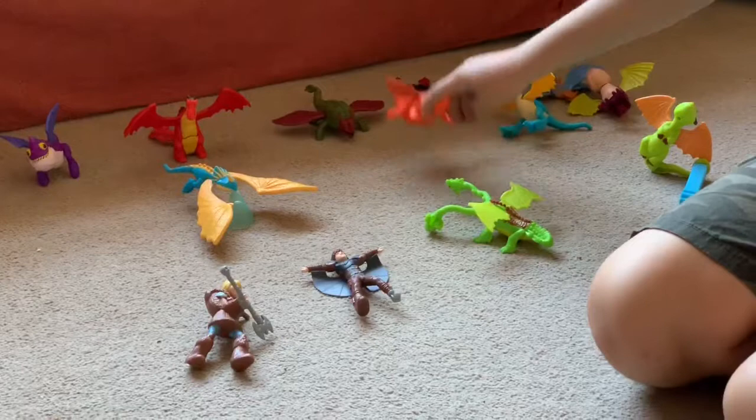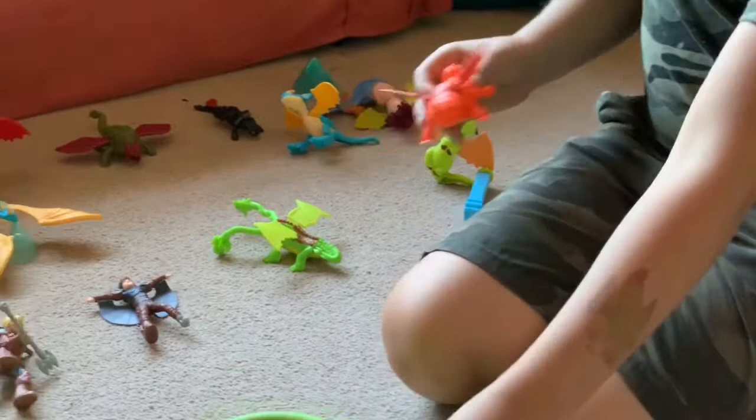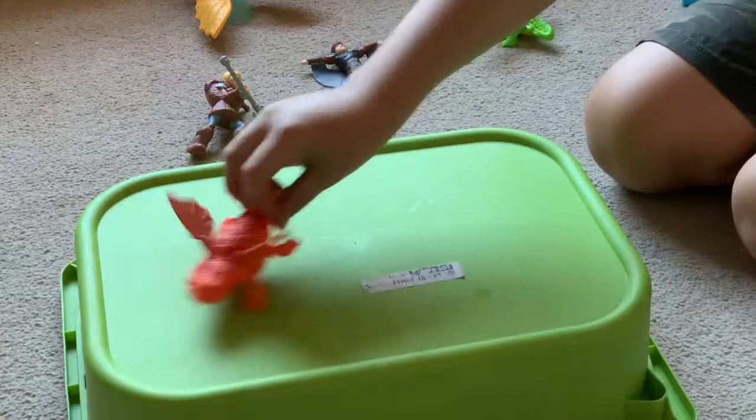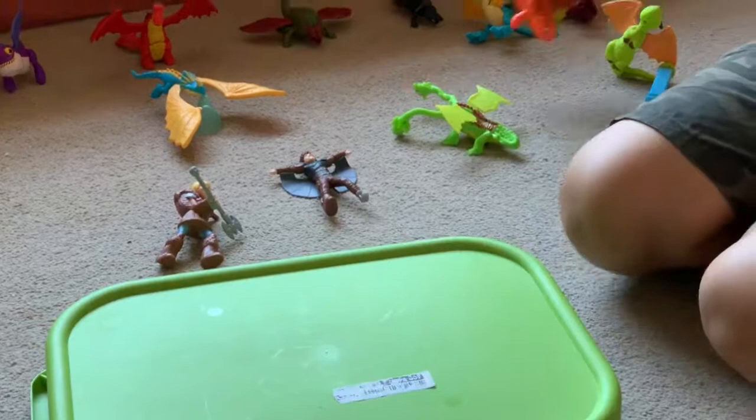Now we have Grump, used by Gobber. The function of Grump is he has his wings and when you put him down on a hard surface, you place him there, pull him back and the wings go up and down and he moves forward. So that's Grump.